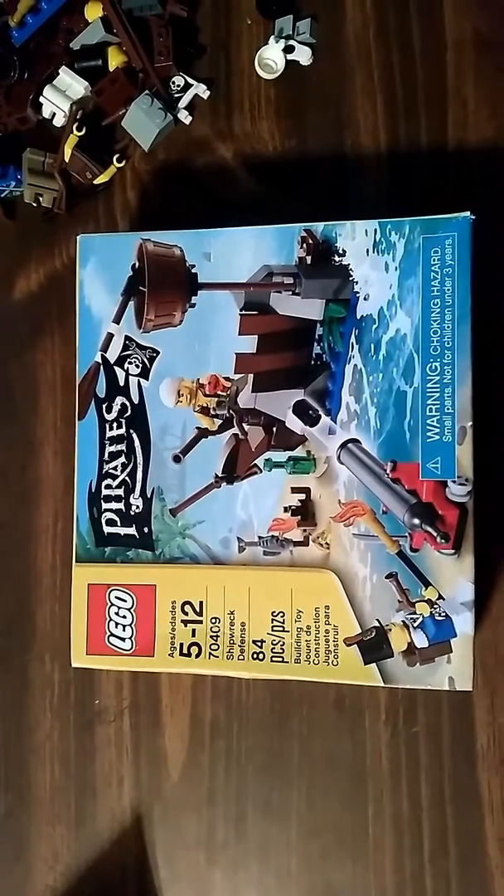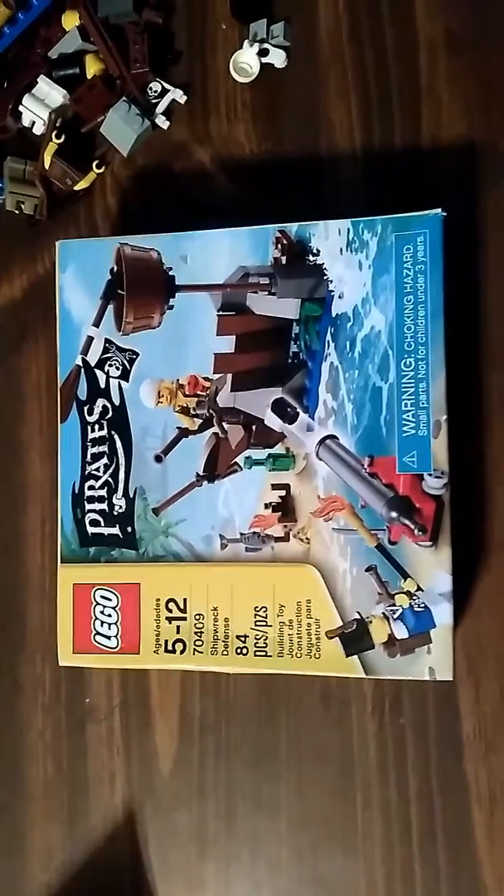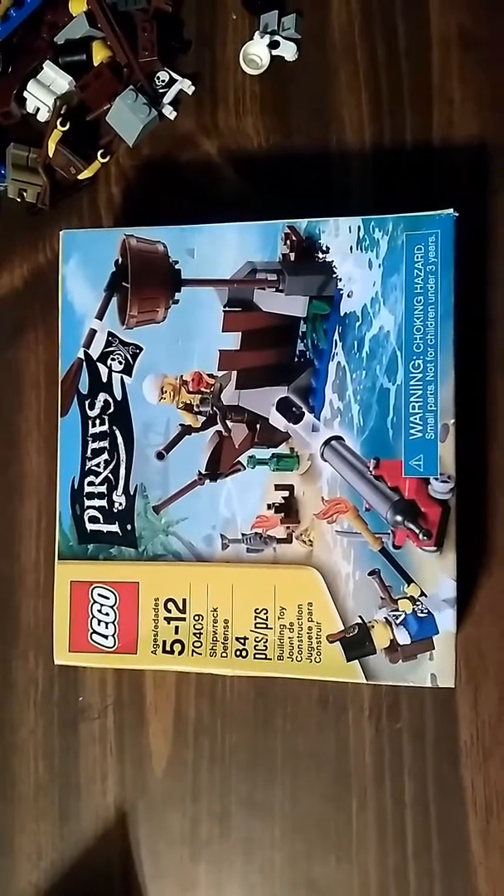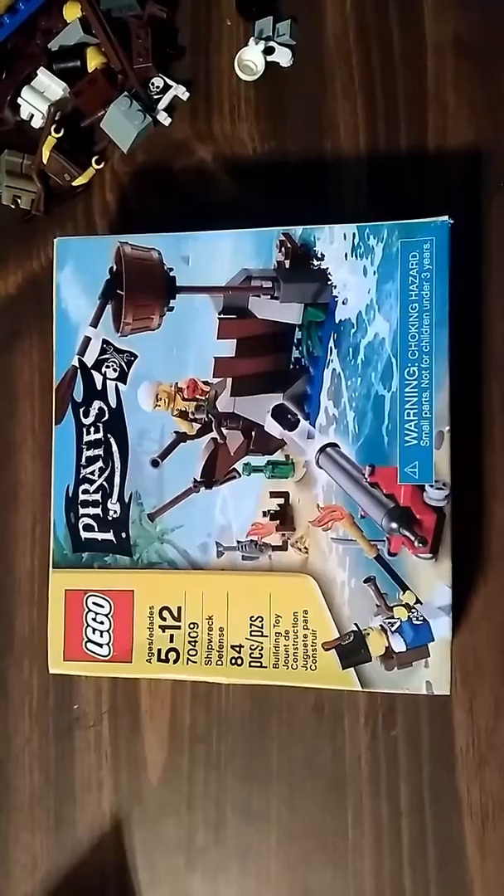Hey guys, I'm doing a LEGO pirate set review. This is set number 70409, Shipwreck Defense, has 84 pieces.